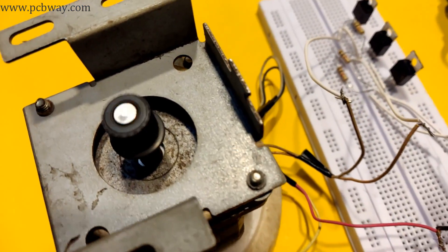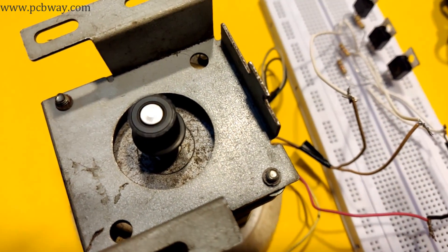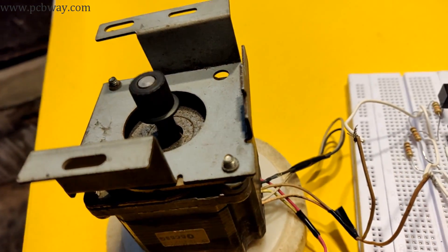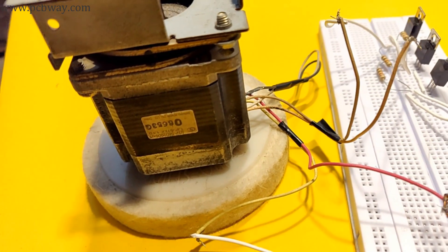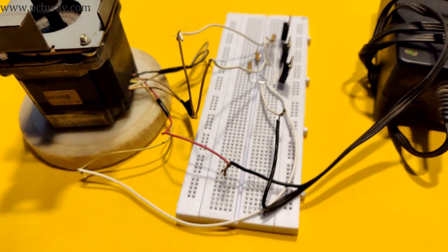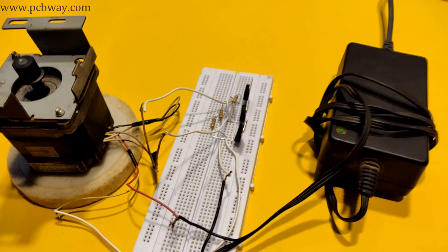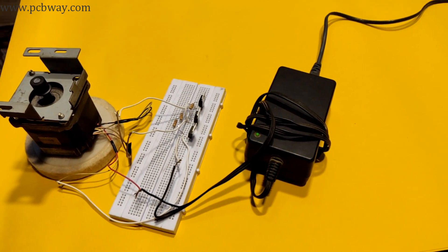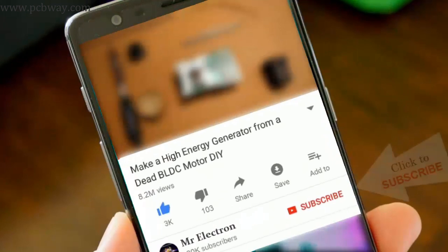Hi guys, welcome back to my channel. In this video I will teach you how to make a simple circuit to run a stepper motor continuously with high torque and at high speed. The best part about this circuit is that you can make it fast and easy, without the time-consuming complications of circuits involving ICs or Arduino.